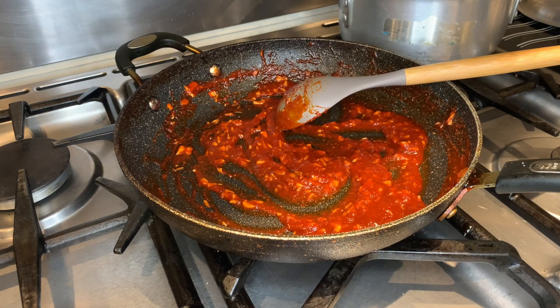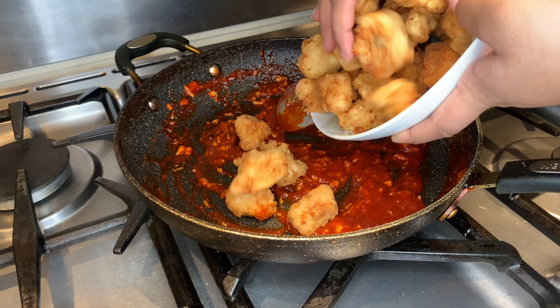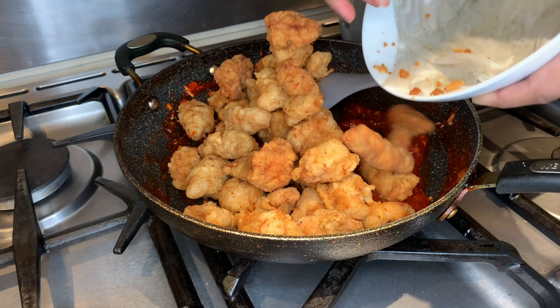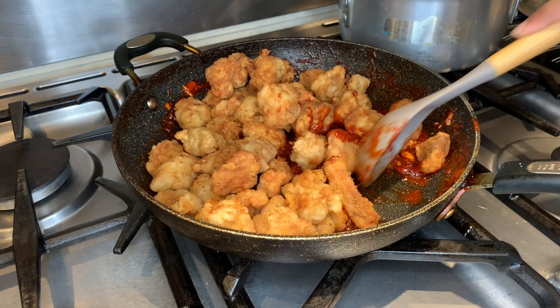Now you just want to turn off the heat and we're going to put the chicken in the pan to cover it in the sauce. Just mix it and try to coat them evenly with the sauce.